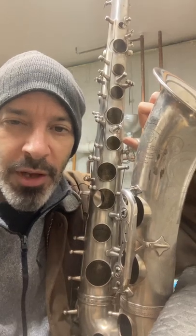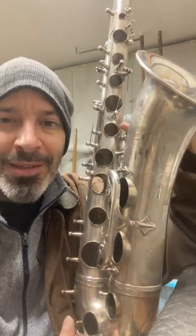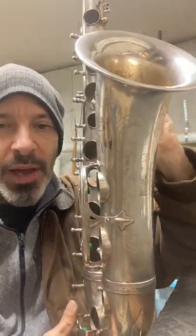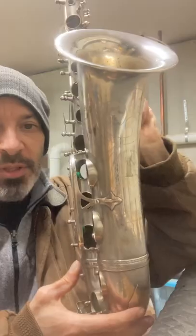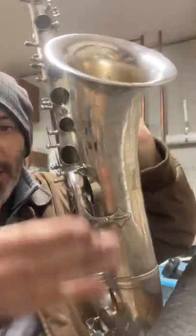All right, here's the test after soldering. This is one of the effects — of course this isn't the defining factor on whether a horn is great or not, but it sure helps. So it's been soldered, the bow-to-body joint has been soldered, and I'm going to hold it by the least conductive spot I can.